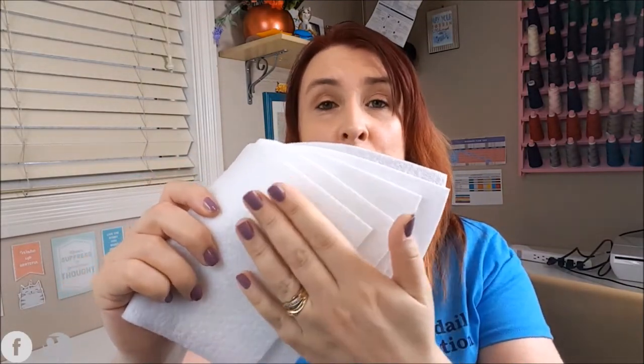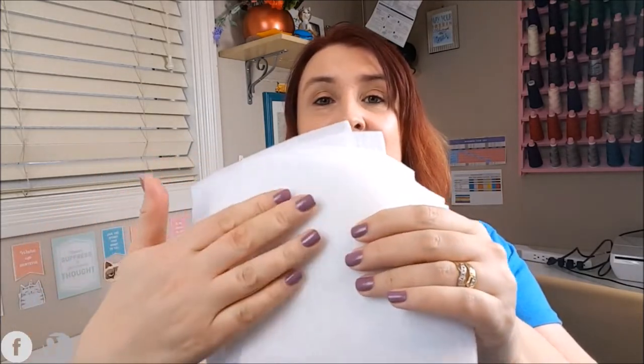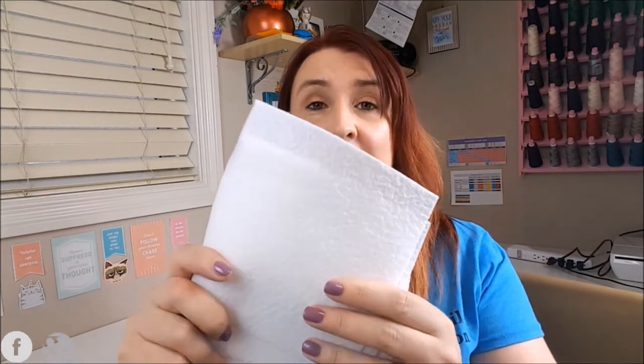I use fusible fleece all the time. One side is fairly rough, which is the gluey side, and the other side is a more fluffy side. I use it in my bag making. It's relatively inexpensive and it's perfect for projects like this.